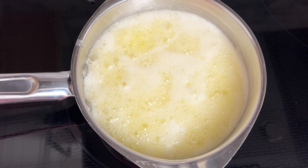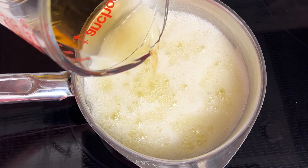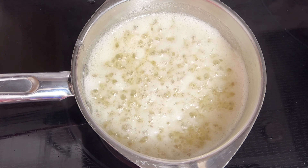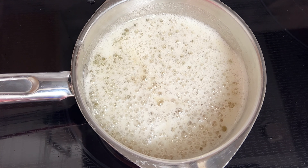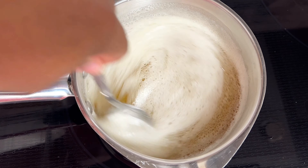For the rum I'm using dark rum and adding in one half cup. You could probably use light rum for this recipe — I haven't tried it but I'm sure it would work out just fine. I'm also adding in one teaspoon of vanilla extract.